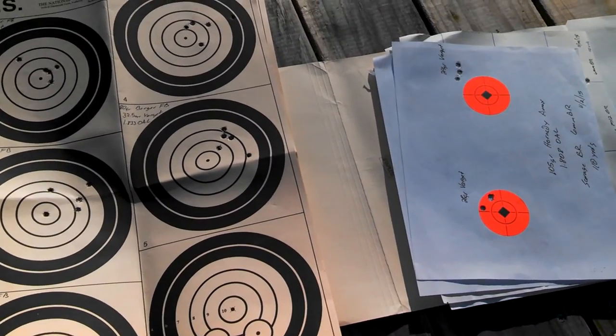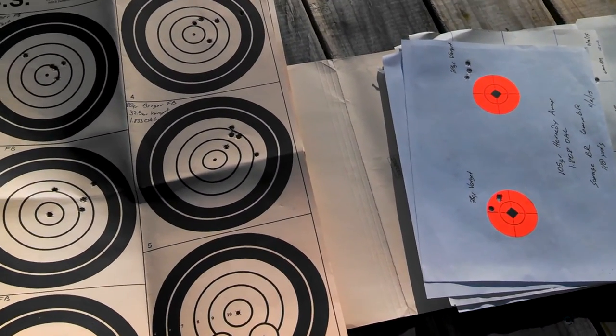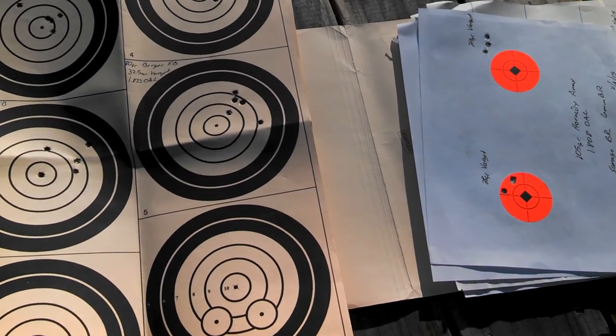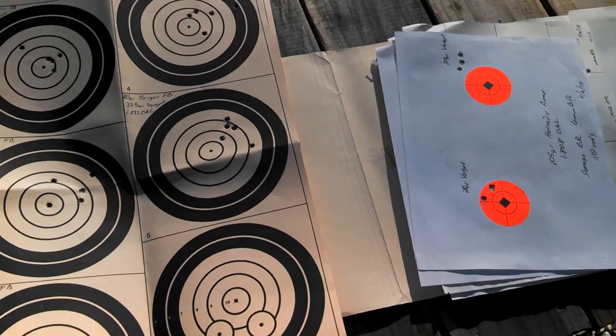Hey guys, wanted to do a quick update — a final update video on the Model 12 Savage Bench Rest that I've been working on here about the last month and a half.